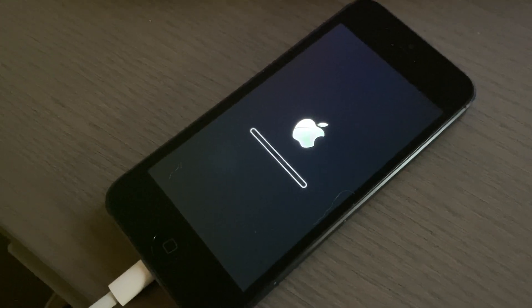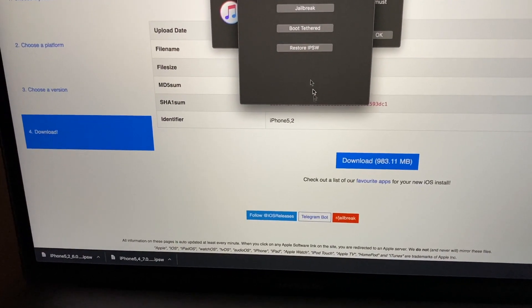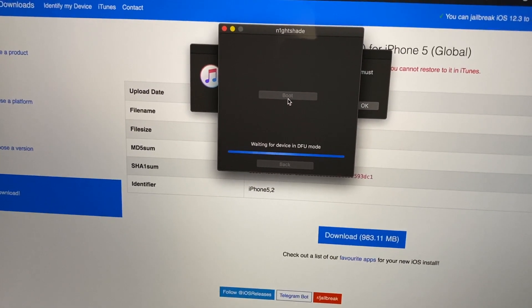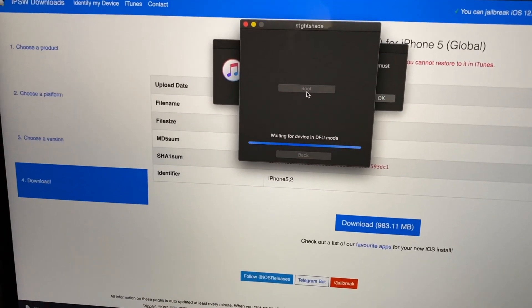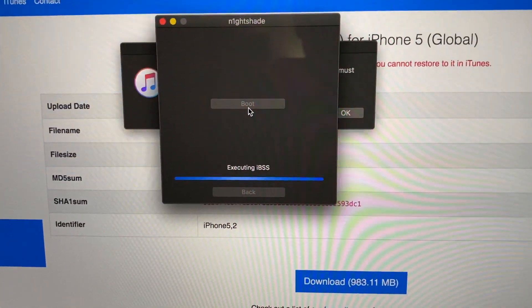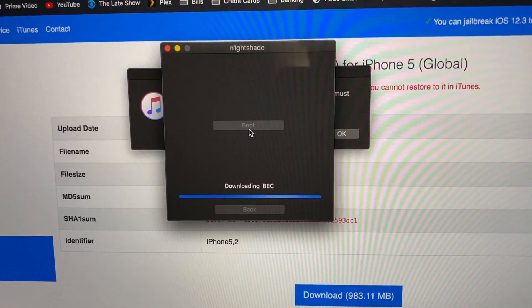It now shows done, but the screen is just black. Although it showed the Apple logo and the progress bar, it's just going to show black. What you have to do is boot it tethered - click boot, then boot again, put it in DFU mode again, and it has to redo everything it just did to complete the restore.